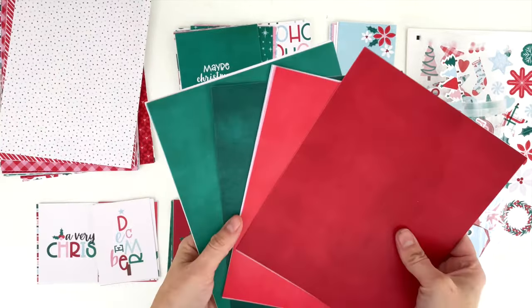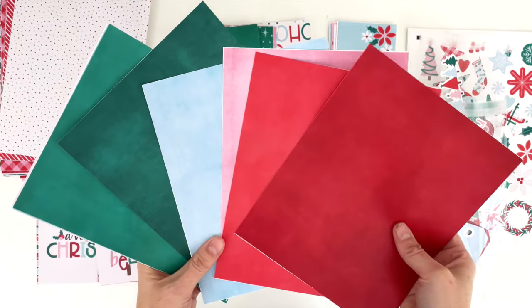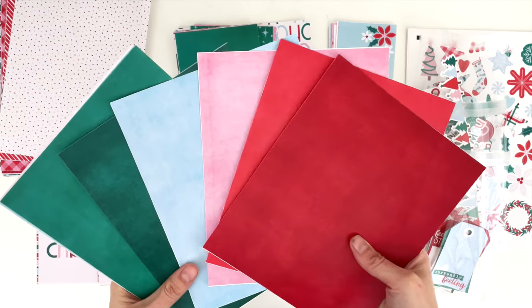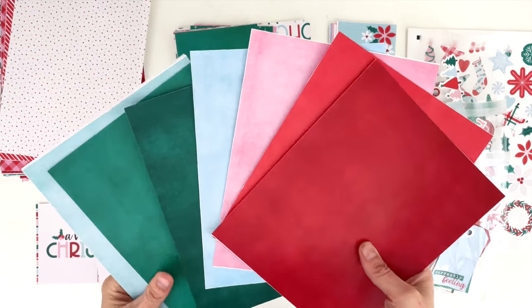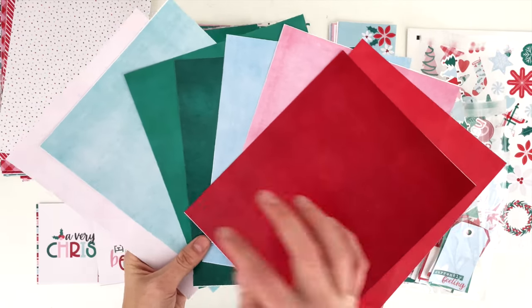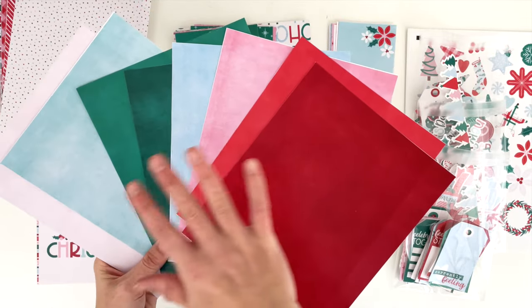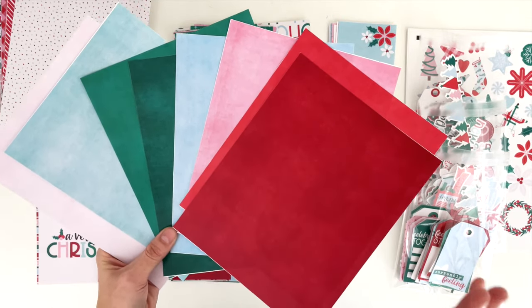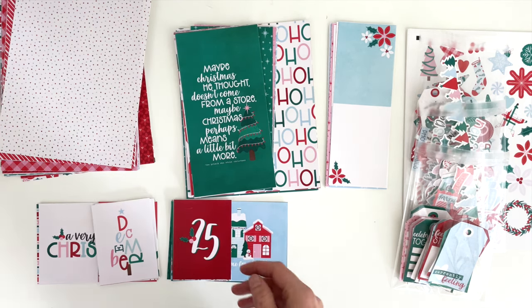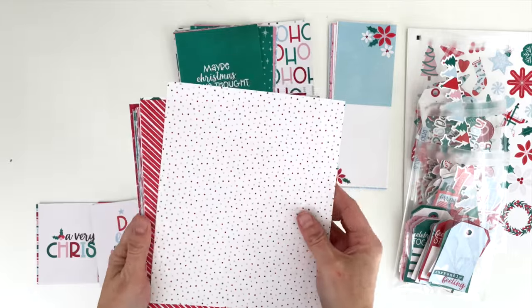Here is the color palette. We have gorgeous cranberry red, a pink — not quite blush pink, more like cotton candy pink — sky blue, gorgeous greens, a mint green, and a nice off-white taupey color as well. Gorgeous color palette, it just makes me so happy. Okay, let's look at the patterns.